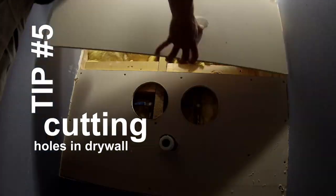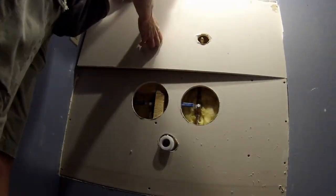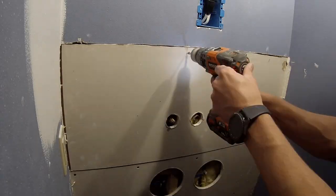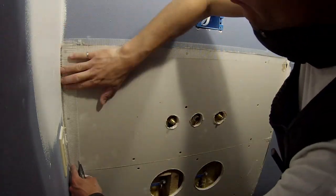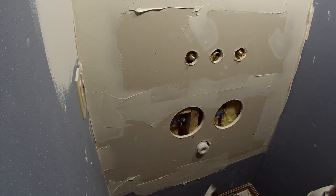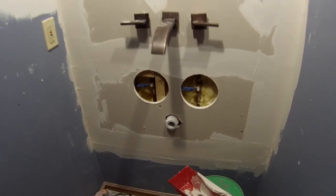Tip number five: when you're cutting holes in drywall and you have something like pipes sticking out of the wall or even outlets, a really great way to find where they are instead of trying to measure is to put the drywall piece in place and push it against that object — it'll leave an indentation in the drywall that you can use as your reference for cutting the holes. For this wall section, I knew I'd be covering it up with shiplap wall boards, so I didn't spend a lot of time making it really pretty.